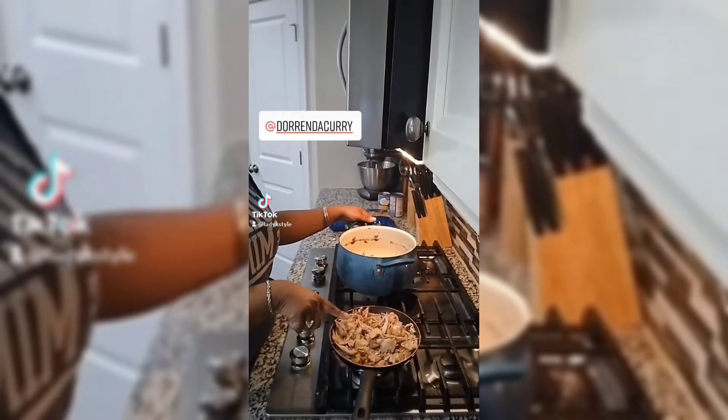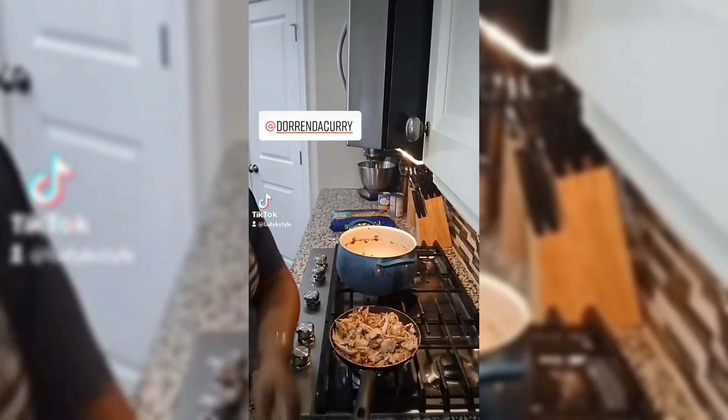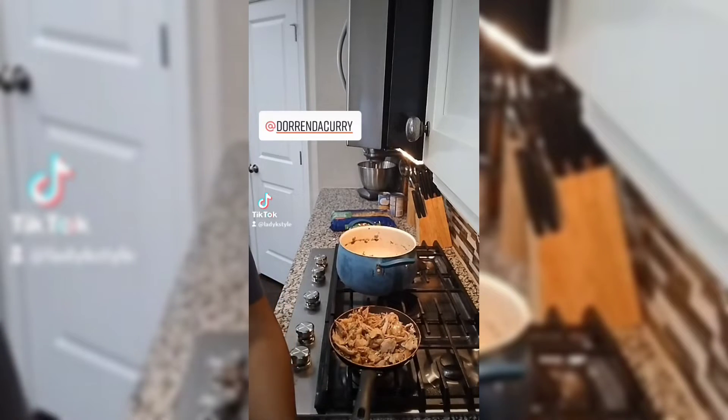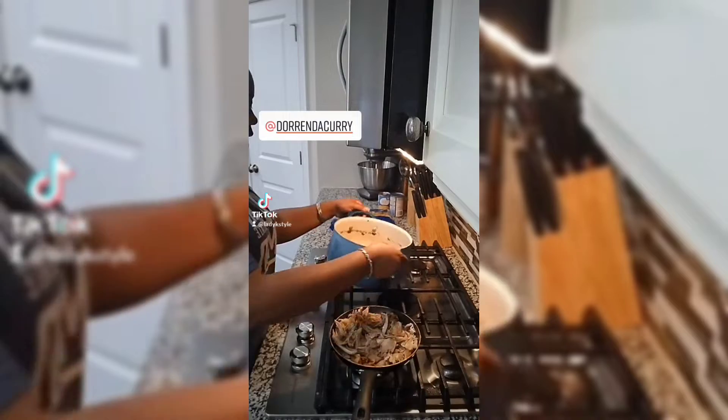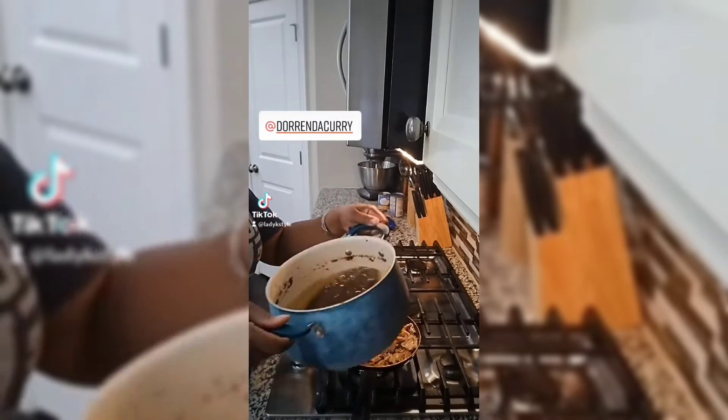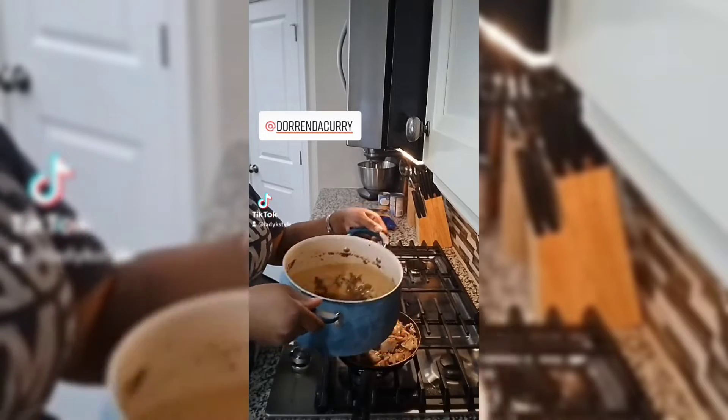Now that I've pulled my chicken off all of the bones, I have my bones right here. I'm not going to throw them away because they're actually good to make broth. Take all of that good seasoning I showed you guys — take it and go around the pot.